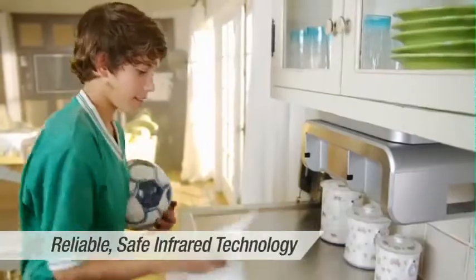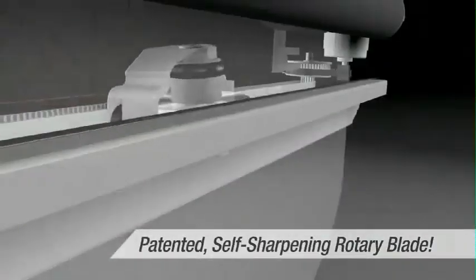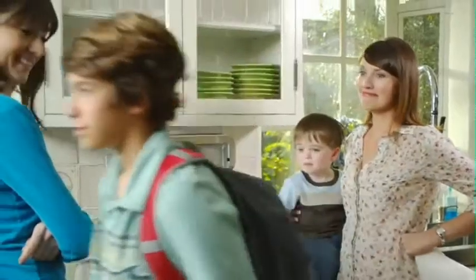CleanCut will make your kitchen a safer place. The safe self-sharpening rotary blade makes for a clean cut every time. My whole family uses it. Hey, Mom. Hey. See? I want one.